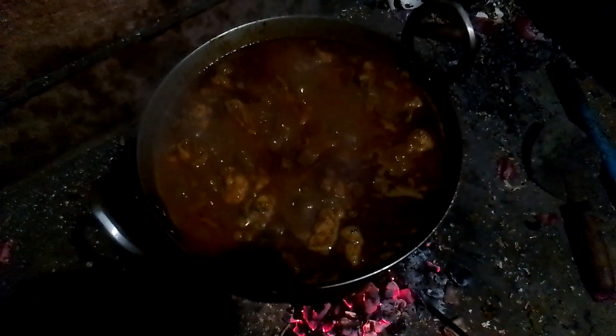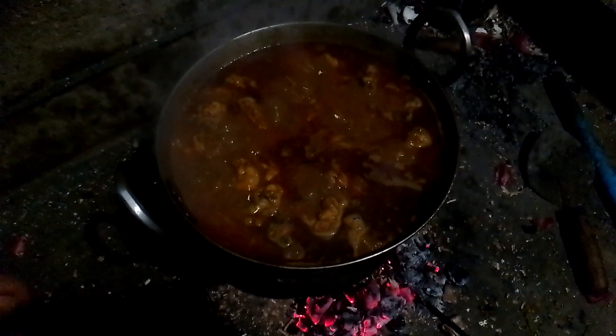This chicken is purely desi chicken, made in village style in a rural area. Currently I am in my village, and today is my brother Raju's birthday — he is behind the camera and he is the one making the chicken.